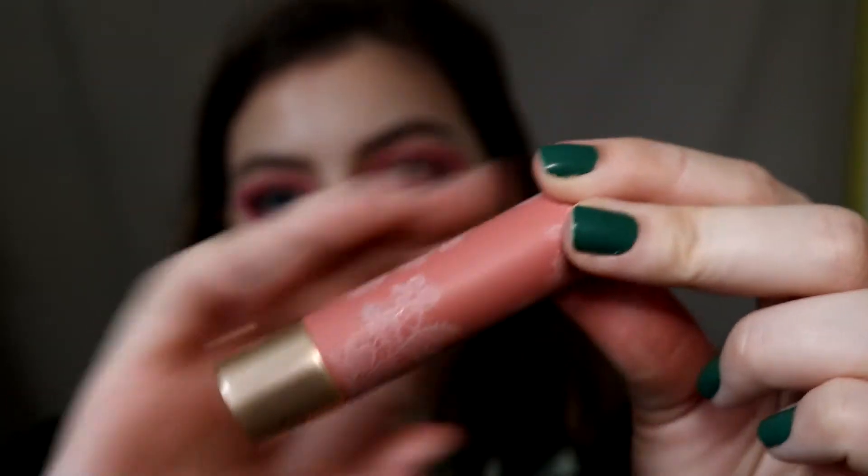Then I'm pressing this Too Faced Natural Nudes onto my lips. The shade Strip Search is a little too light for me, so packing it on like this keeps it from looking weird. Okay guys, that completes this video — thank you so much for watching, subscribe if you want to, and I'll see you in my next video.